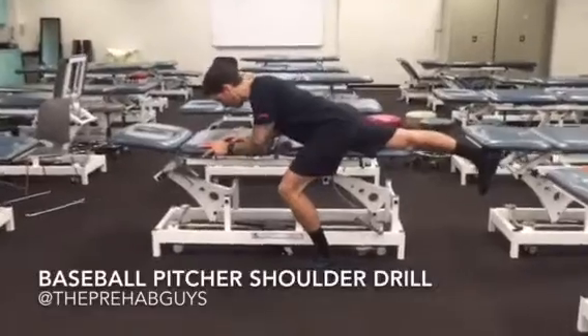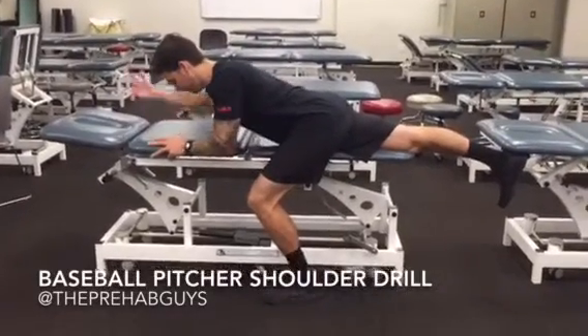Get here — right leg is in extension. From this position, go ahead and do that Y.